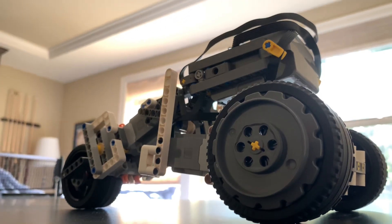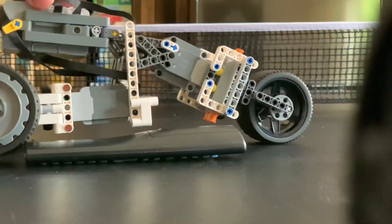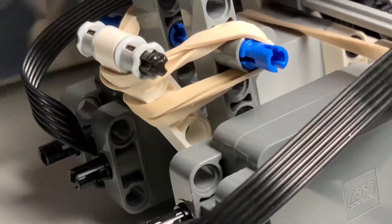I made another fast engineering LEGO project. This final design for this LEGO vehicle that goes really fast has a very nice suspension system where the back two wheels are independently suspended by this rubber band. It also has very high gearing which allows it to go fast using two large powered up motors.